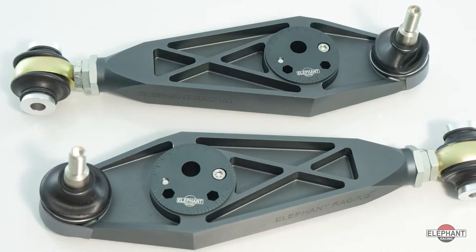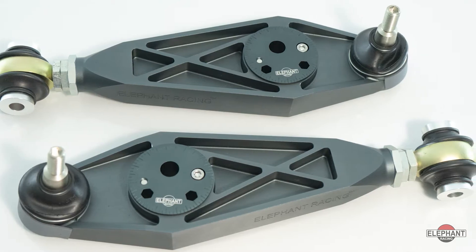Elephant Racing's adjustable lower control arms provide the camber, caster, and precision you need to fine-tune your 1997 and up Porsche 911, Boxster, or Cayman.